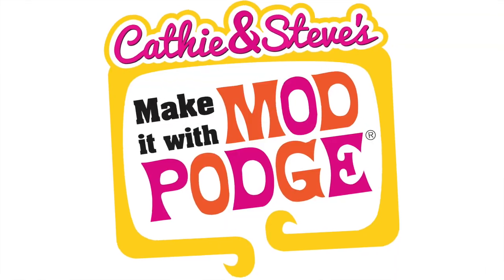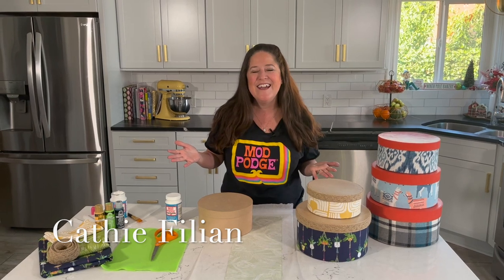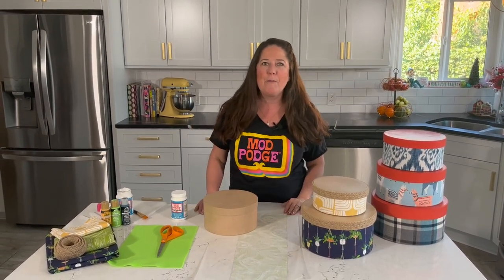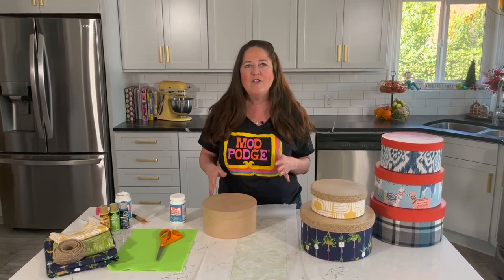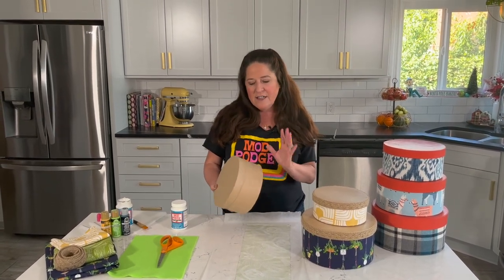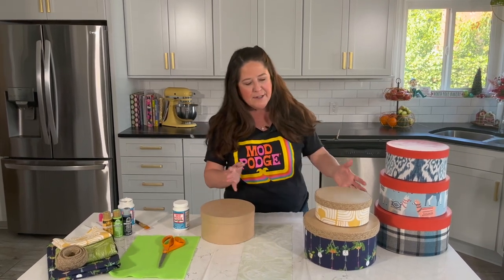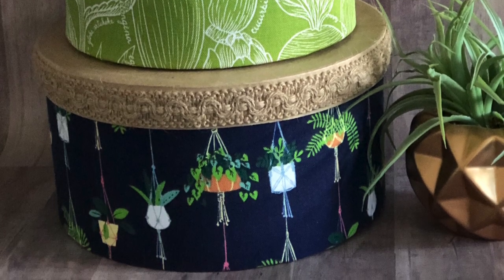Hey everybody, welcome back to Make It with Mod Podge. My name is Kathy Fillion. Thank you so much for joining us today. We have got organization on our brains and on our work tables right now. Today I'm going to show you a really simple technique on how you can cover a plain hat box with fabric. These hat boxes usually come in sets of three and you could do the same technique using paper, but there are so many cool fabrics out there.